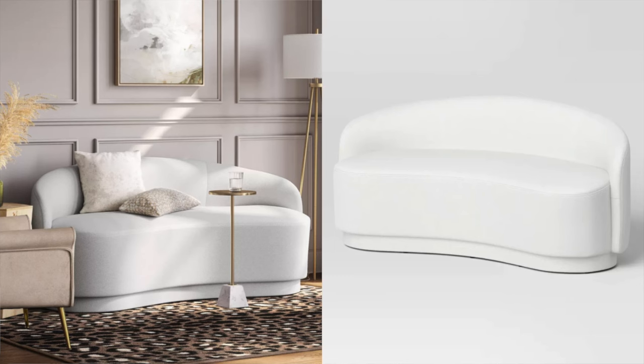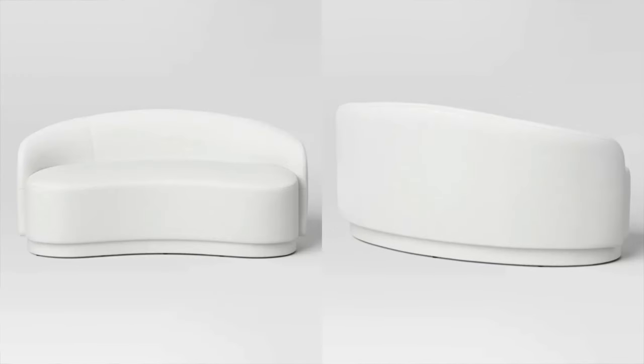I came across this loveseat that is absolutely gorgeous — absolutely stunning. You've seen this curvature style furniture everywhere recently, but it's super expensive. When I saw this at Target I was like, oh my gosh, Target has this for such a great price compared to elsewhere. These usually start at about $1,200, but this one is under $700 — still a little expensive for Target, but you can get that look for less. So many people have styled it online and it looks absolutely insane. If I was in the market for something small like this, I would totally snag it.